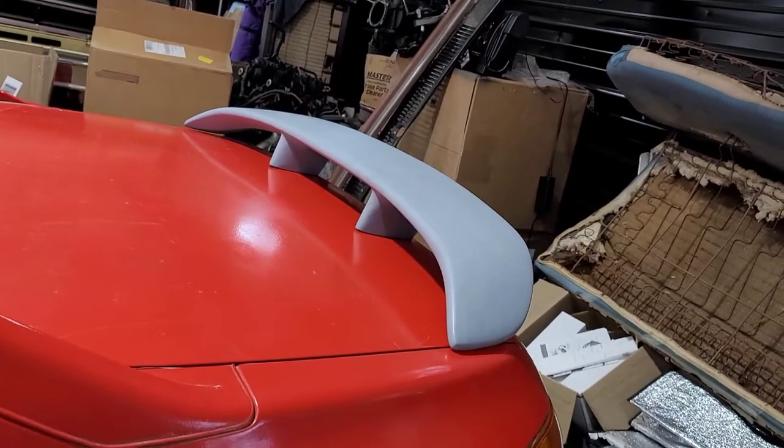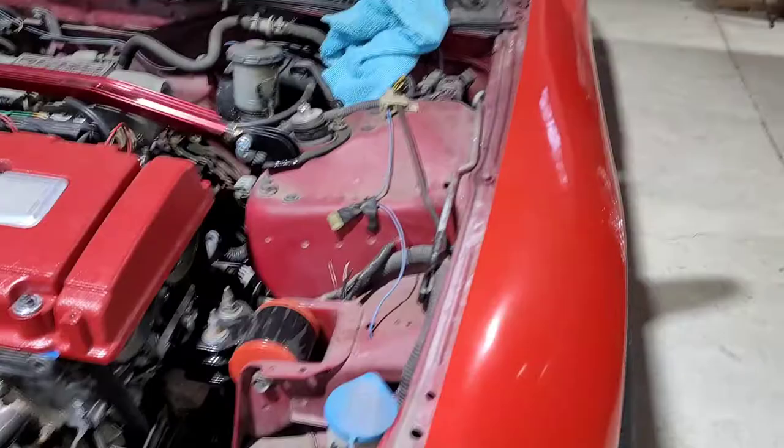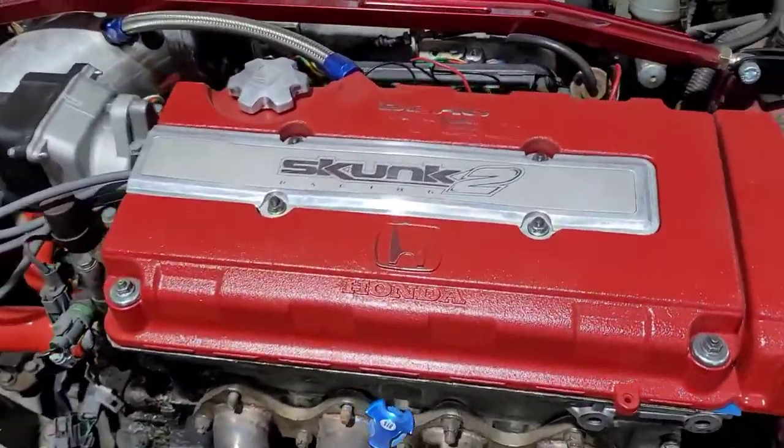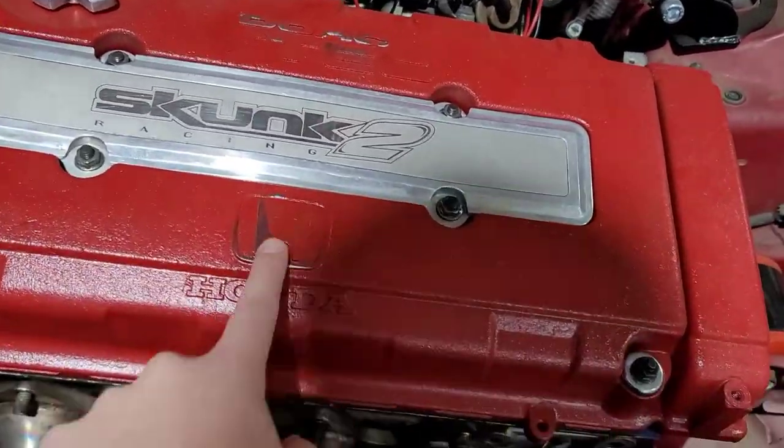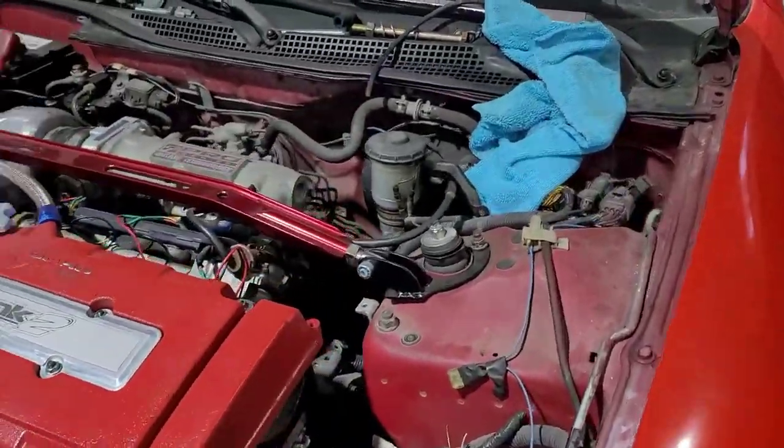I'm gonna pop the trunk in a second and show you guys where the hole is. They actually had a little pre-drilled spot just for you to drill into for a wing — a factory style wing that you could put on this car. I also got my valve cover painted, still gotta scrape off the emblems and stuff, and hopefully I can get that engine bay cleaned out eventually.